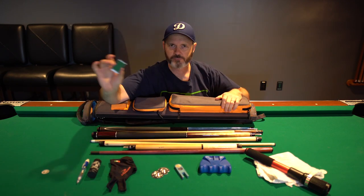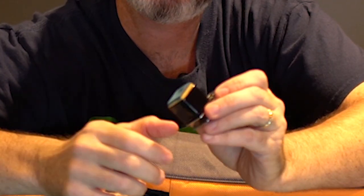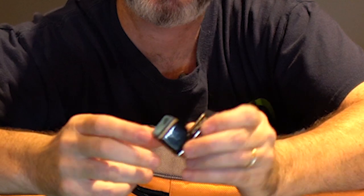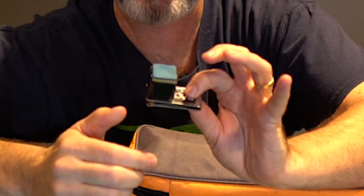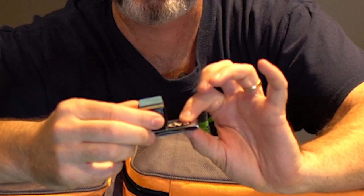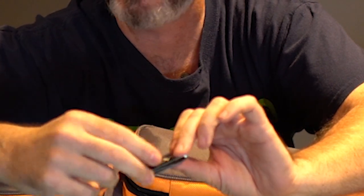Next up is my chalk. I use Magic Chalk. The reason why I like Magic Chalk is the price-to-cost ratio — it's really nice. I also have it with a cheap magnetic chalk holder, which keeps it on my person whenever I'm not using it.